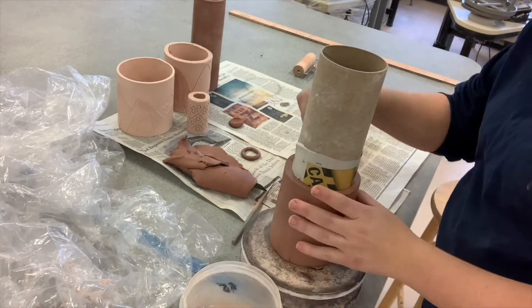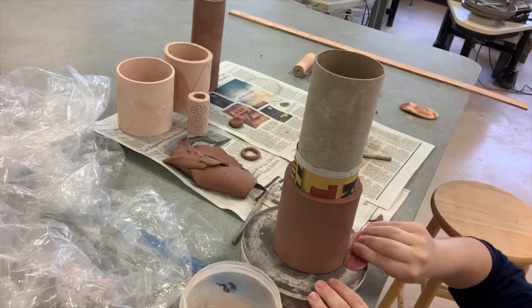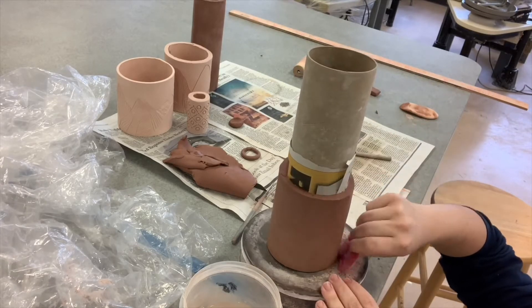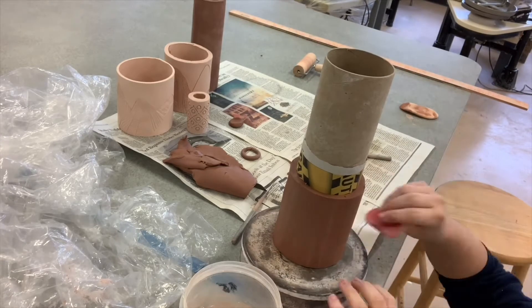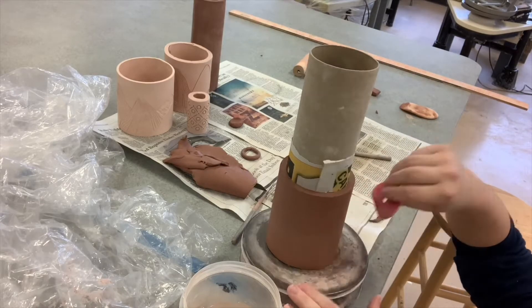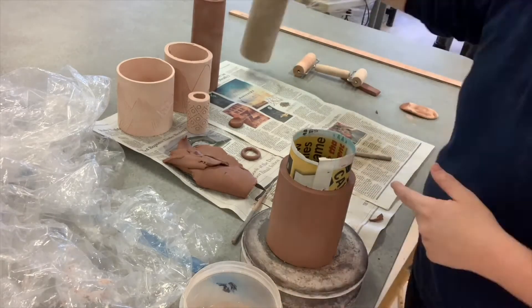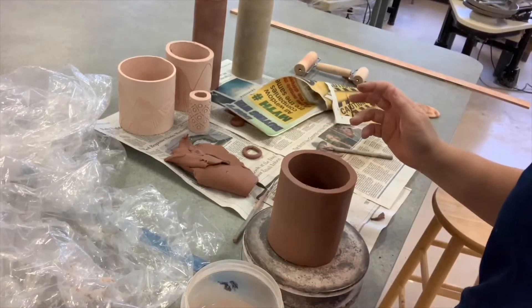I then trim up the top to make sure I have a nice even roller. I compress it down making sure everything on the surface is smooth — take your time here, you want a nice even cylinder. Once you're comfortable with how your surface looks, remove the tube and set the clay aside to dry to leather hard. You'll see how using the paper allows the tube to come right out and it's easy to remove the paper.